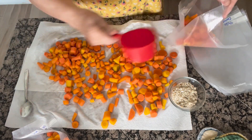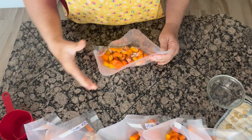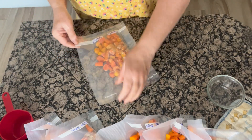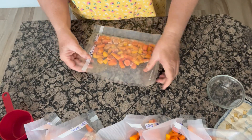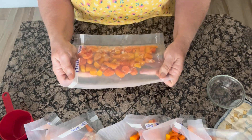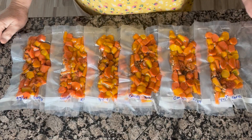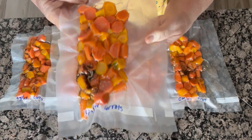Easy peasy. I've got all the bags filled up and was able to get about six bags of carrots. I try to get them nice and flat — I feel like they freeze a little bit better that way. All of my carrots are now vacuum sealed and they look absolutely delicious.